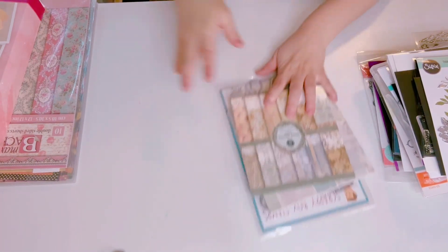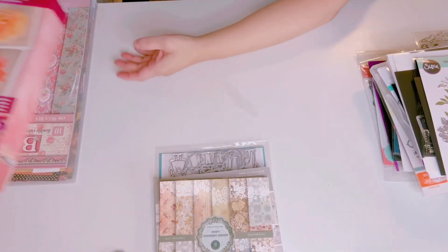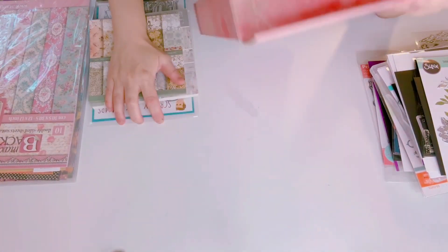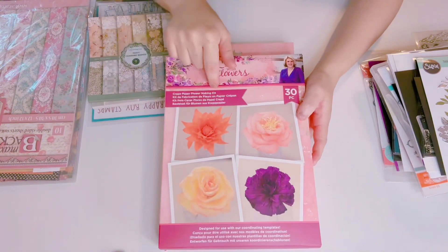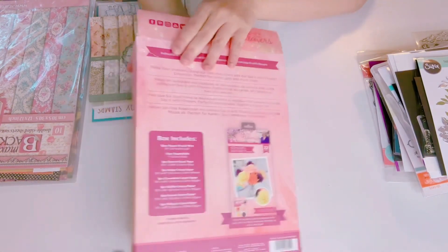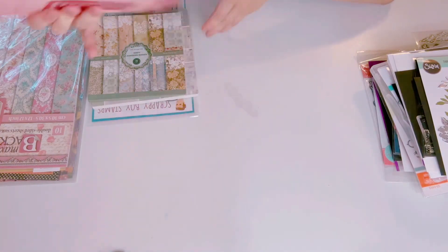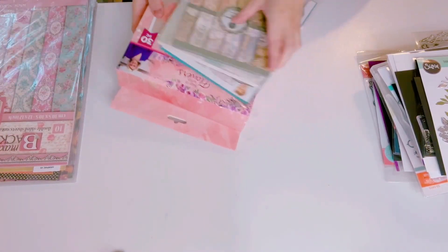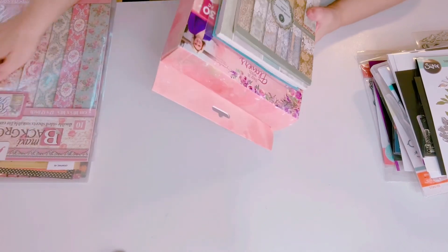There are a lot of papers in here. This is a Crafter's Companion flower kit called Say With Flowers — I got this in a mystery box. I'm going to let this go — it has all the pieces, 30 pieces inside, to make paper flowers.